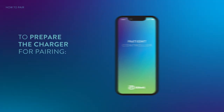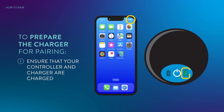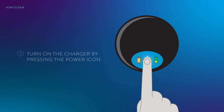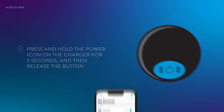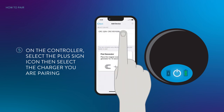To prepare the charger for pairing, ensure that your controller and charger are charged. Open the patient controller app and place it near the charger. Turn on the charger by pressing the power icon. Press and hold the power icon on the charger for 5 seconds, then release. The power icon and the battery icon will blink once, then the power icon will blink quickly, indicating the charger is in the pairing state. On the controller, select the plus sign icon, then select the charger you are pairing.